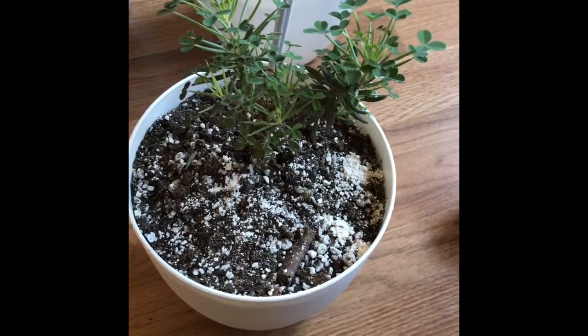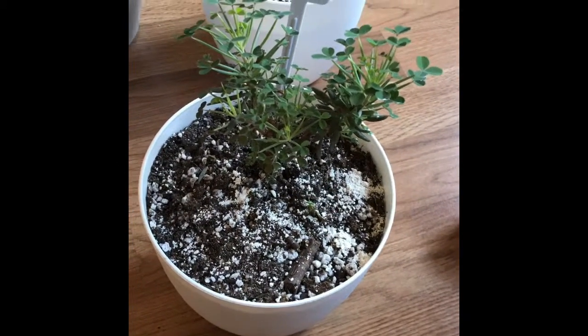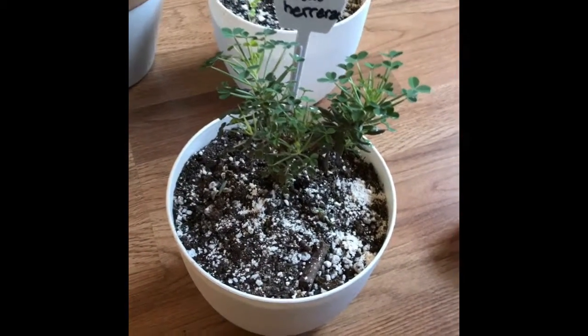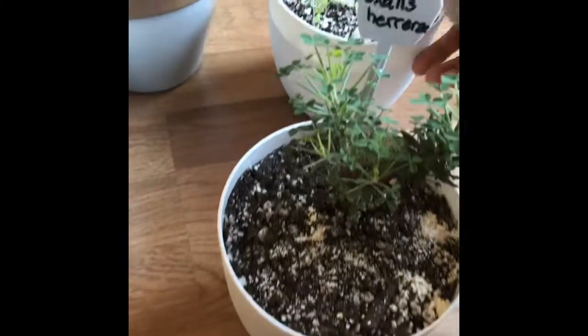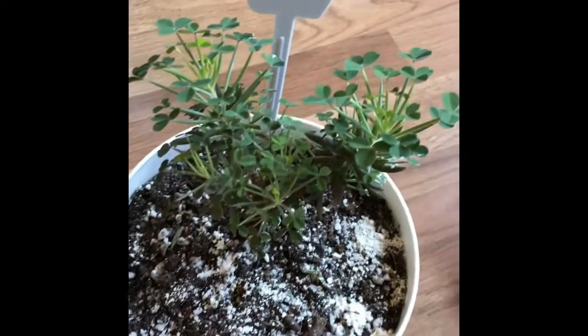My video cut off because it took quite a while for my husband and I to get out there and get all the trash outside. It's my son's chore that he gets paid his allowance for, yet we end up doing it so often. Anyway, I wanted to give an update on the oxalis.